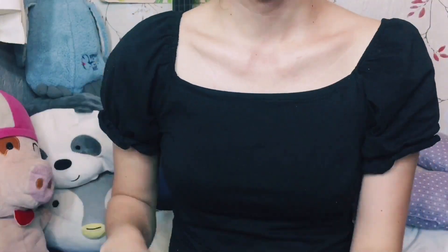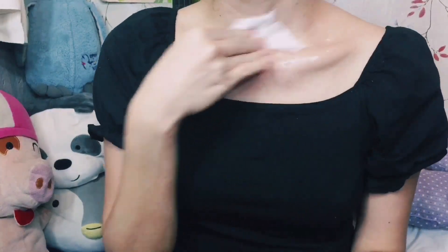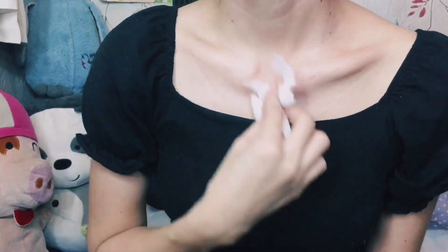Hello everyone, welcome back to my channel. It's been a while since I uploaded new content, and I'd like to show you today how to do a basic prosthetic makeup using all the materials that can actually be found at home.